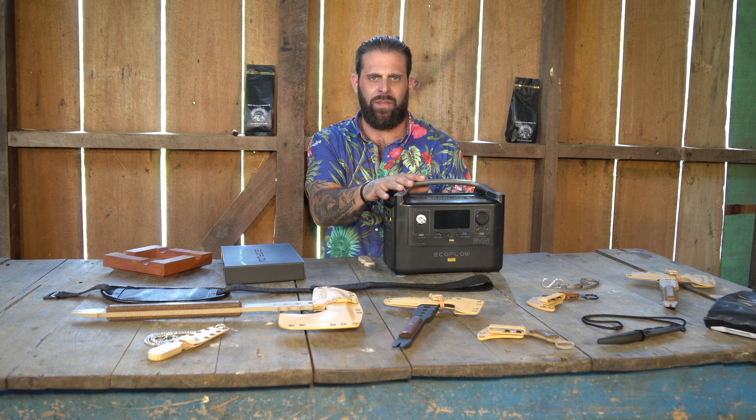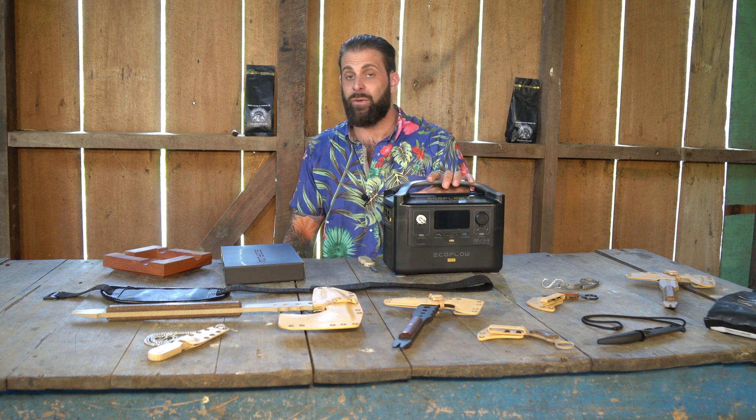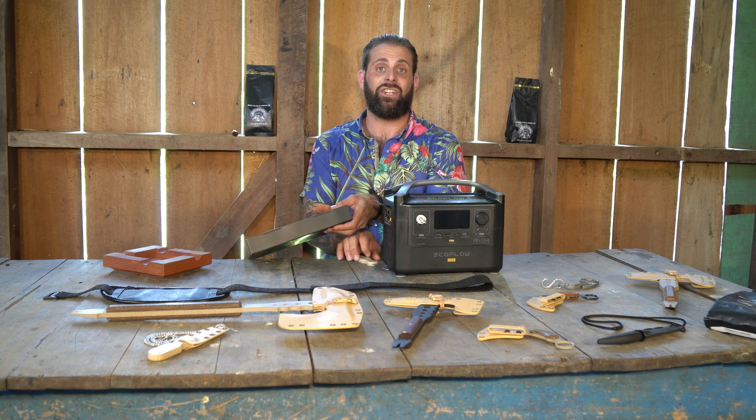It's not only used for charging. I can run things — like I could run a refrigerator. Say if I was camping and I wanted to run a small refrigerator, I could run the refrigerator off of this. So it's a power supply — it's something like a generator.